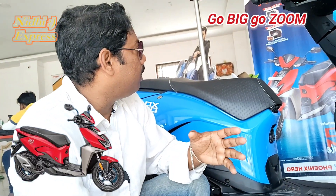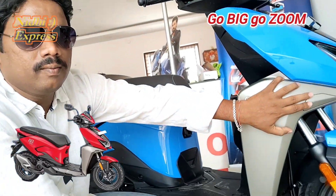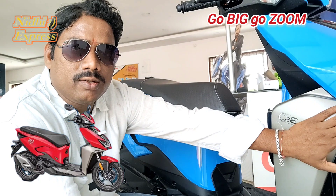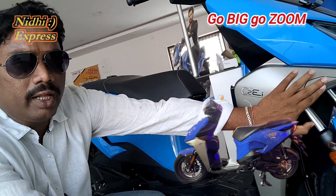There are many features, like curved bending lights and corner bending lights. This is the VX model, and the ZX has the indicator.